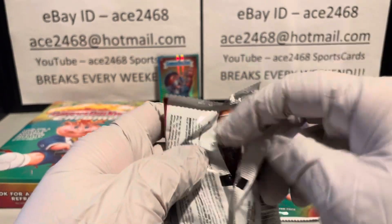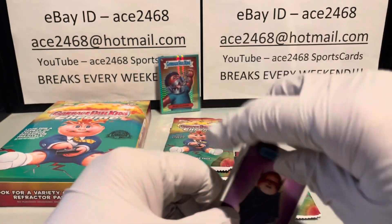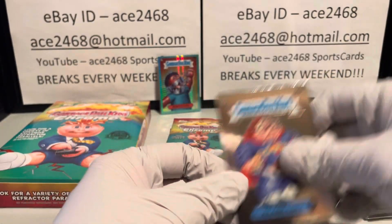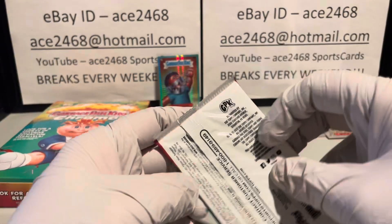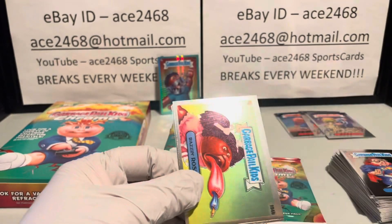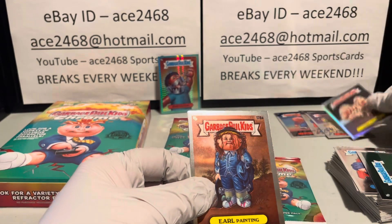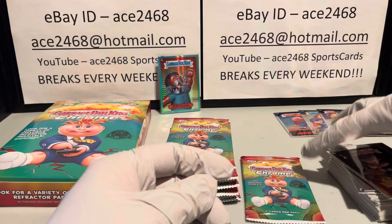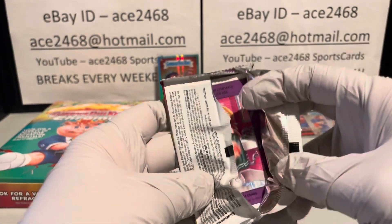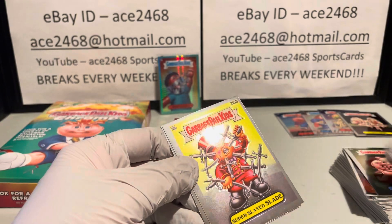Once I get a little closer — maybe two or three cards out — I'll probably start a third set and see how close I can get. Just talking about a full set of refractors, you might be interested in what three cases can put together. Got our fourth refractor over there, and we have another two cases to go, so we'll see.